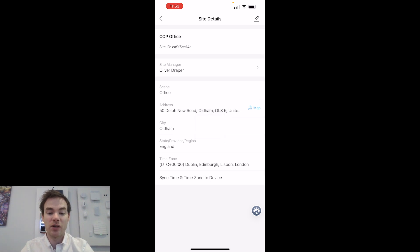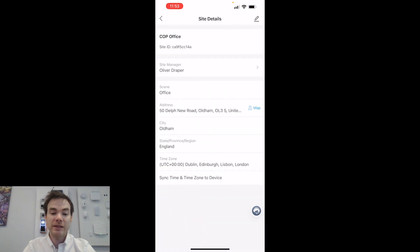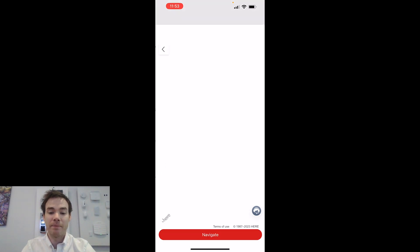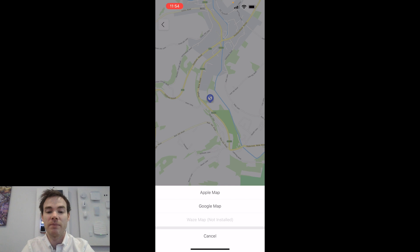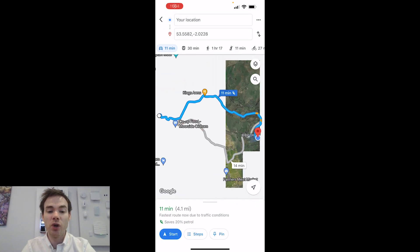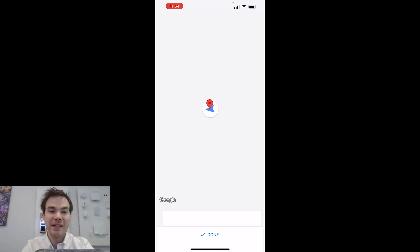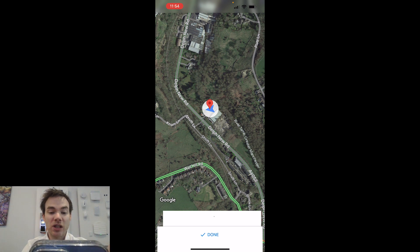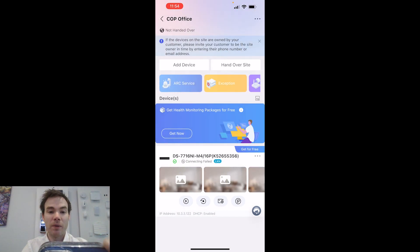I've now edited that site and it's all good. Going back to the three dots and Site Details, next to Address it now says Map. Clicking Map shows where the site actually is. I can then click Navigate at the bottom, choose Google Maps, and it opens up navigation to drive to that location. Since we're currently at the same site, it's not going to navigate anywhere, but essentially I can dock the phone in my car cradle and use it as a sat-nav to get to my customer site without manually entering the address — a really great feature.